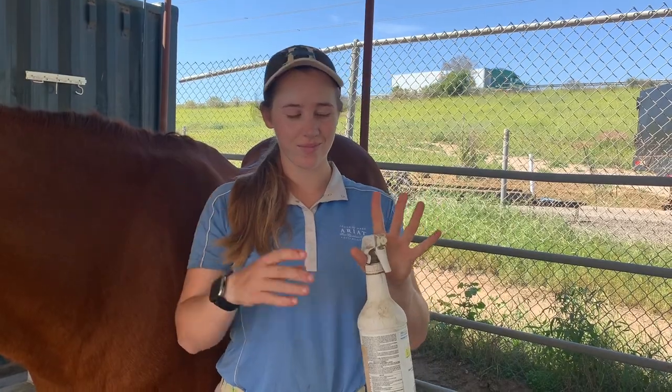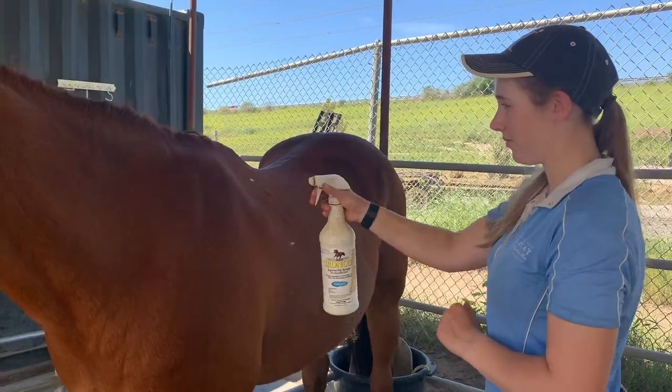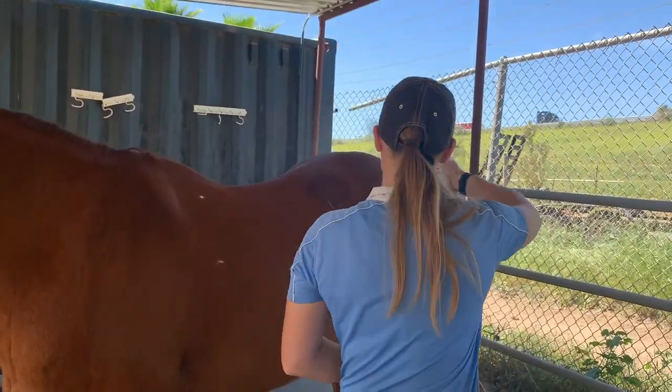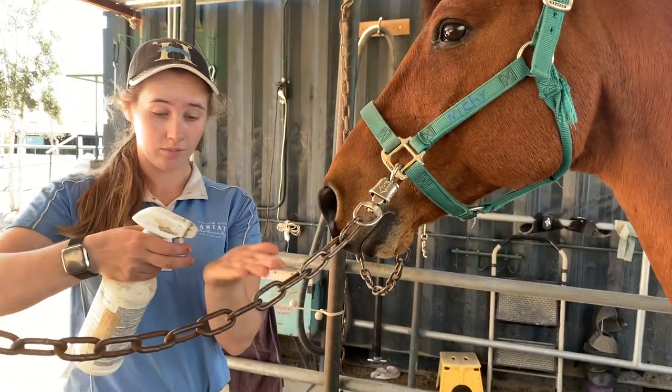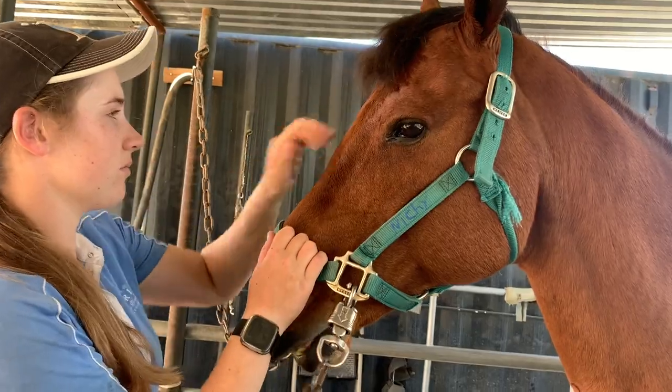Eighth, spray on fly spray to keep the flies off and give them a little extra shine. Apply in big sweeping sprays over the whole body — you don't need that much. To do the face, spray the fly spray in your hand and rub it into their face, making sure you avoid the eyes and nostrils.